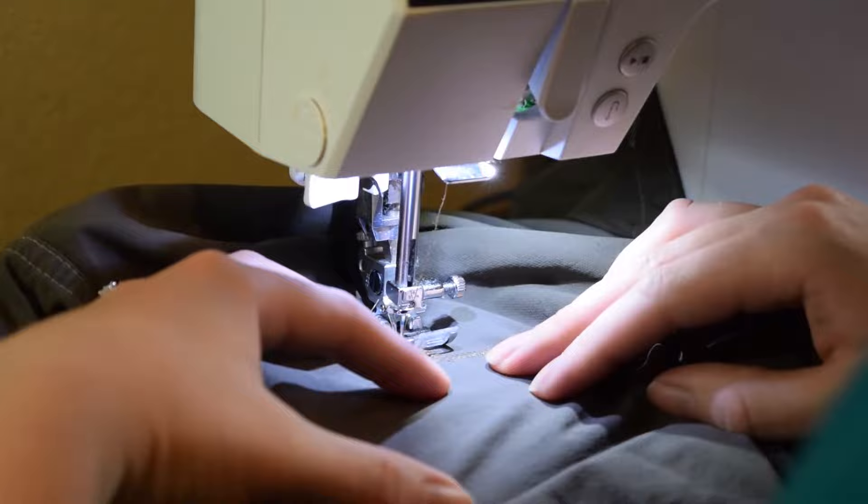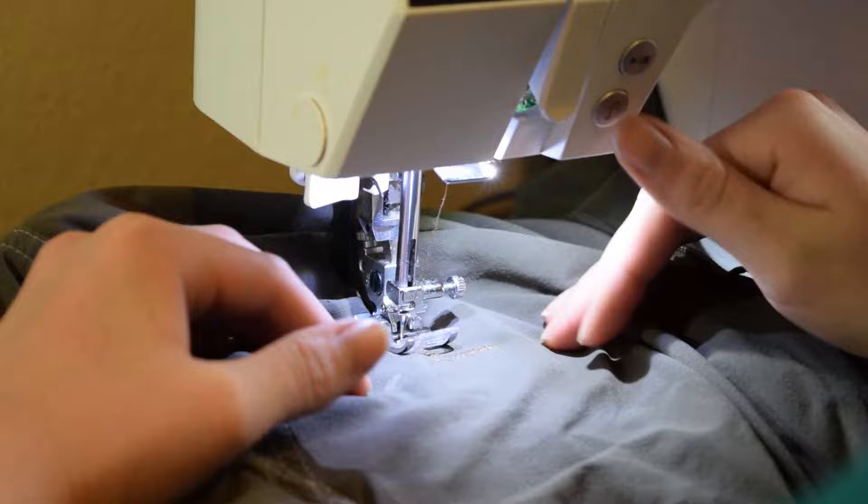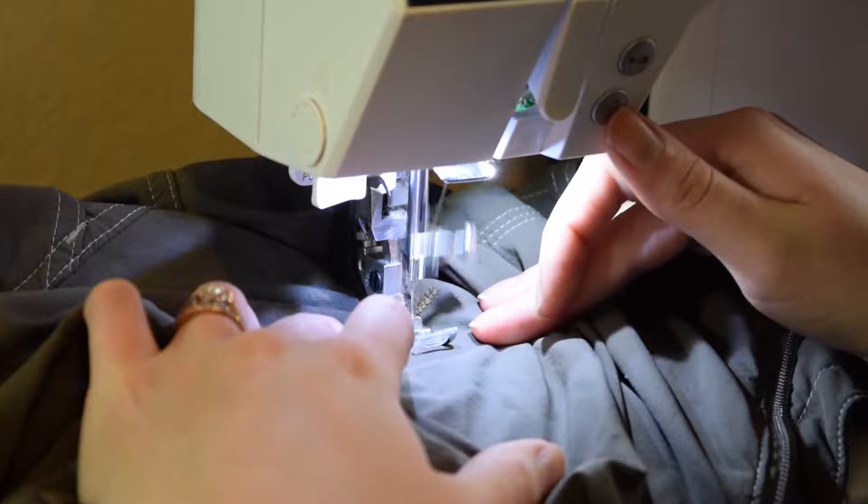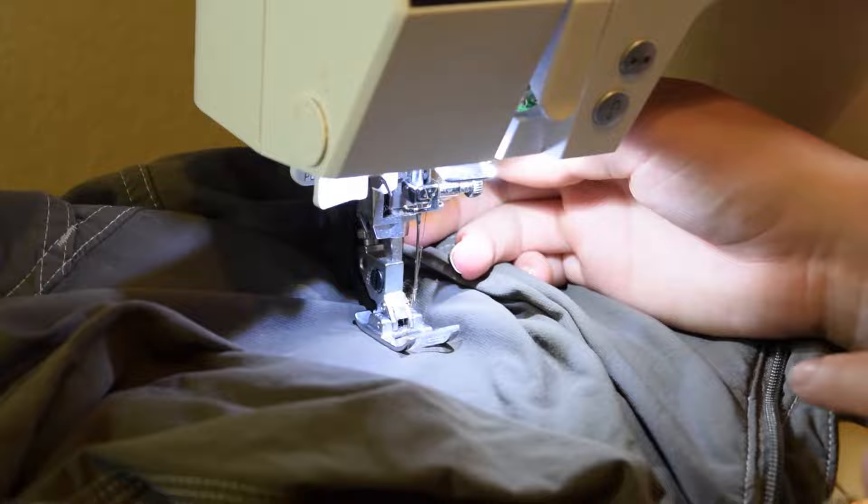And then I've reached the end so I'm going to just backstitch back over all of that. I think I will go back over it one more time before I stop, so I'll go back forward over it one more time. Alright, and then I'm going to go ahead, pull it out, cut off my thread tails.